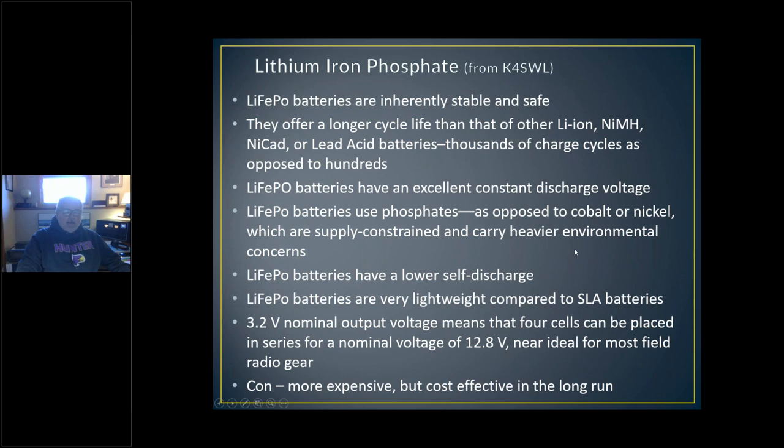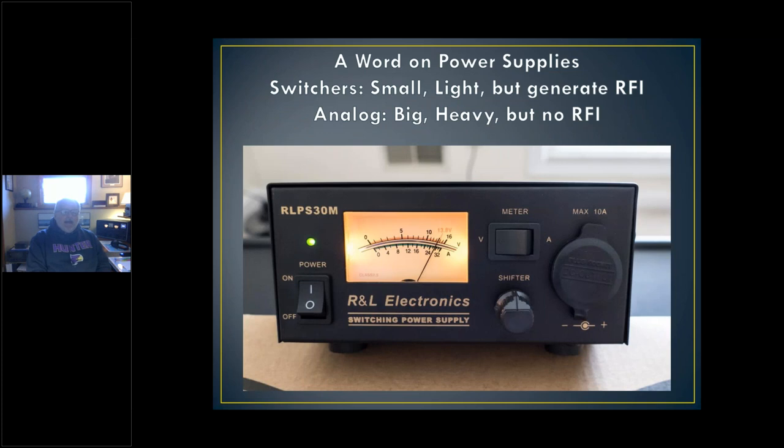Now this is something I kind of accidentally came upon, which basically changed my life as far as power supplies and noise floors go. This is an example of a switching power supply. You can buy two types of power supplies for your ham radios: one is the linear — big, heavy, Astron-type — which I have and recommend; or you can buy a switcher, which is small and light and easy to carry, but because of the switching, they generate noise. This power supply — the reason I put this picture up is these guys at R&L Electronics are being honest about it.